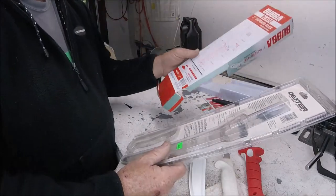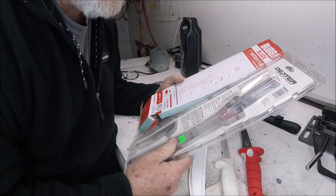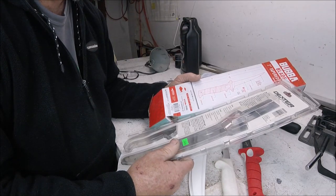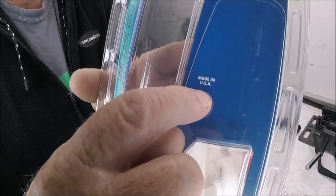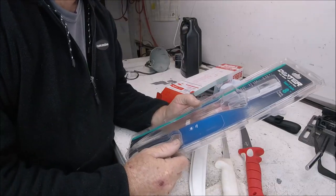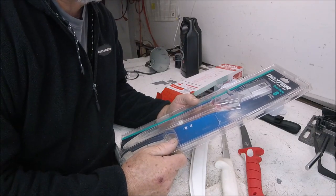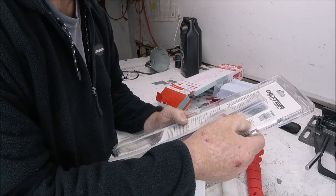Let's look package to package. Dexter Russell: since 1818. Bubba Blade: American Outdoors, Columbia, Missouri — made in China. Dexter Russell: made in the USA.